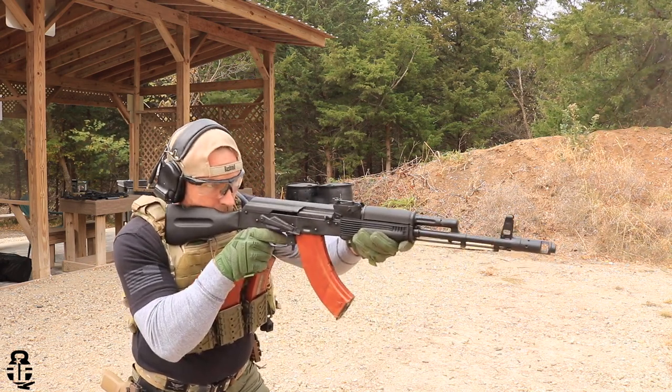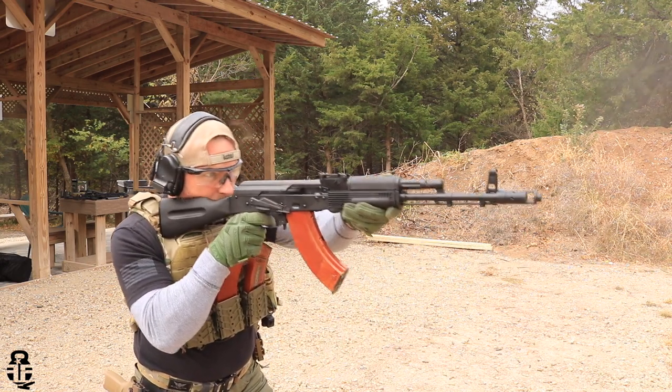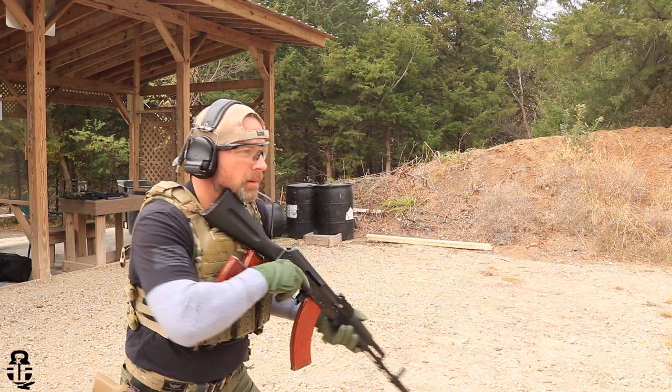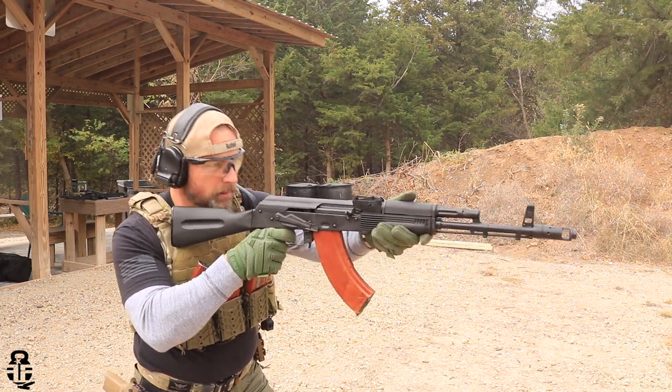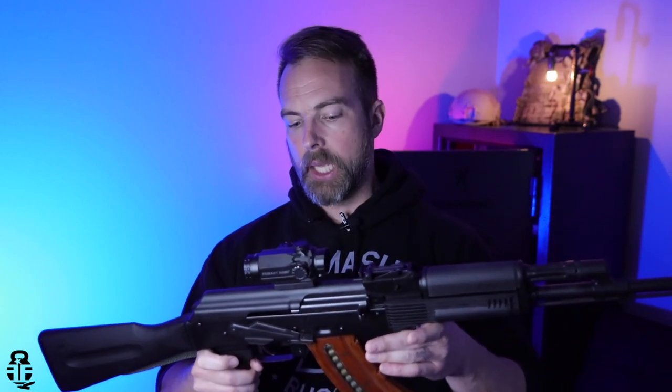So you're going to have the 7.62x39, the 5.45x39, and the 5.56 NATO. In addition to that, they have a couple of different barrel lengths on the different models. This is the 7.62x39, 16-inch barreled version of the 103, from Palmetto State Armory. Palmetto State Armory is a brand that has been making AKs now for several years.